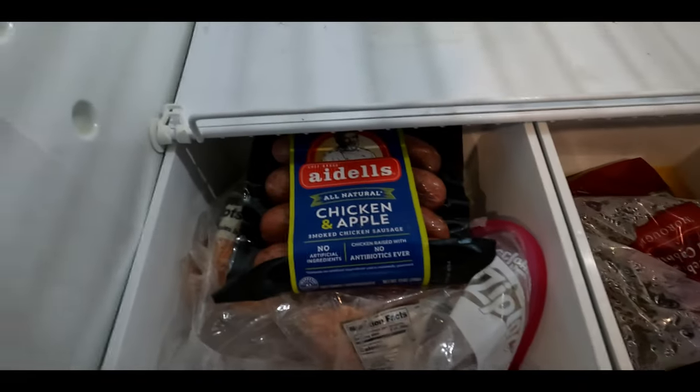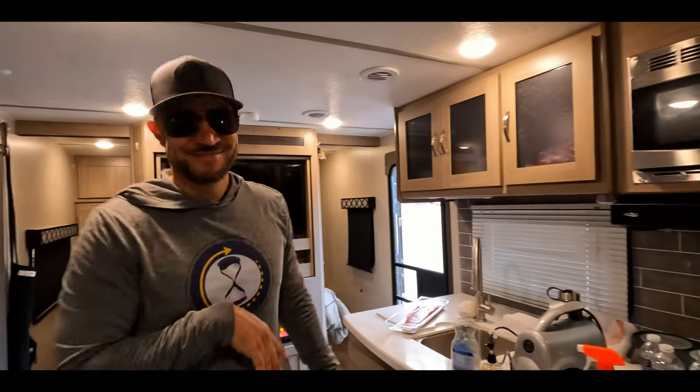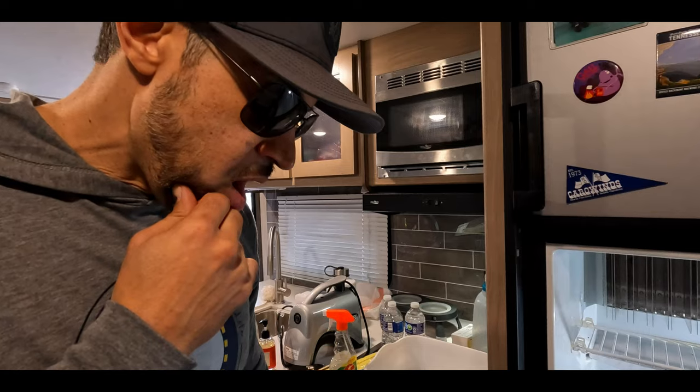It literally smells like someone died in our camper. I opened the fridge and — literally — I do autopsies so I know what dead people smell like — it smells like something died in here. And that's because we left all this stuff in here by accident, forgot about it, and our fridge shut off for a period of time. I guess that is what the stench is coming from. It's pretty disgusting. Go look in the fridge — it's nasty. What's all that juice in the bottom? Do you have veggies in there? Meat and all this was all in here. Oh my God.